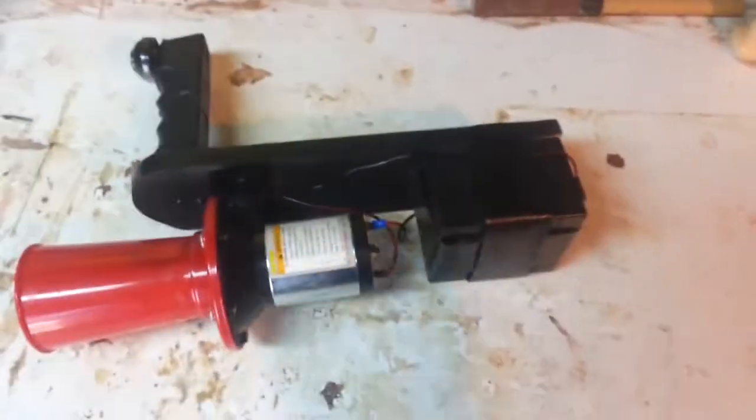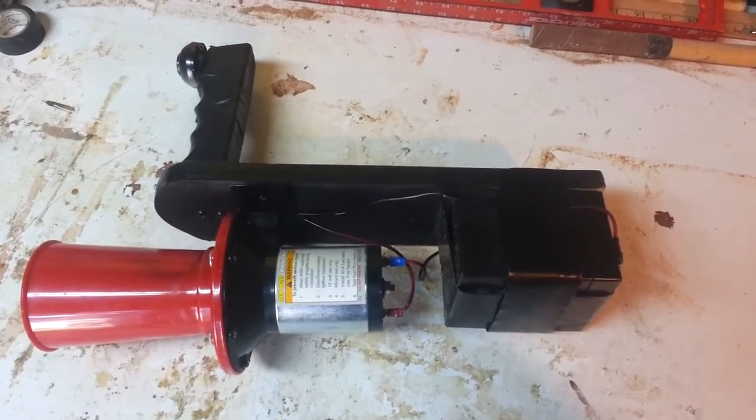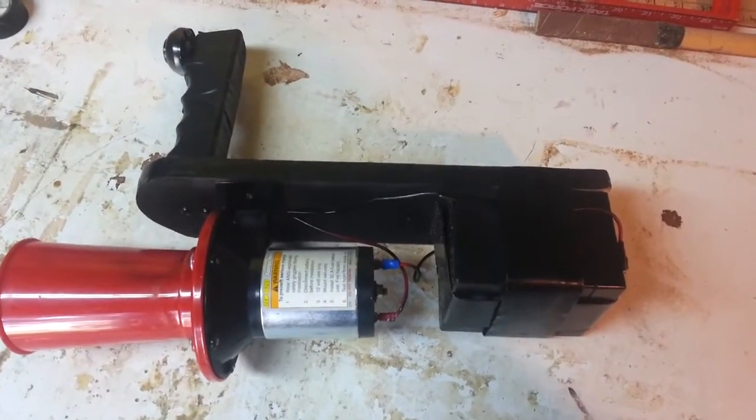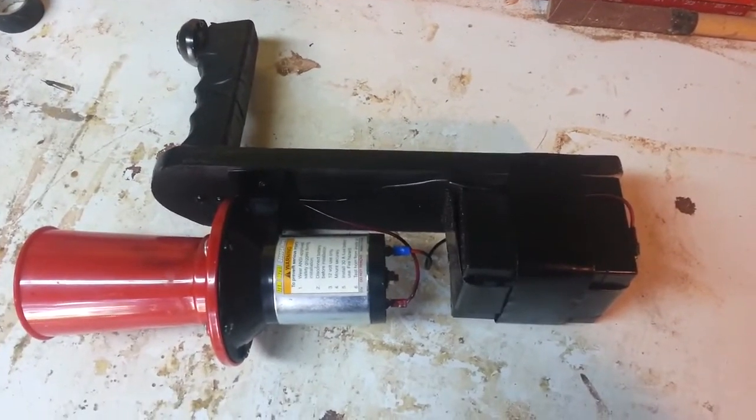And it's rechargeable. If you want to put one together, it costs about $30 in parts total and about two hours of time. Anybody can really do this — so enjoy and go out and make one.